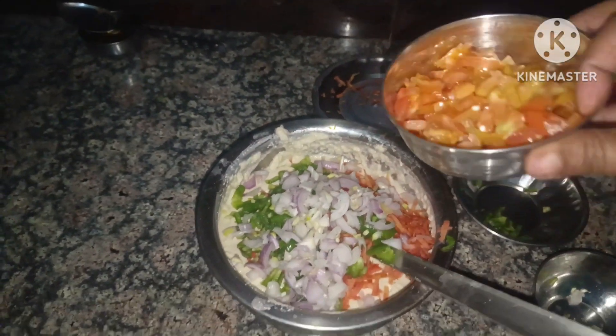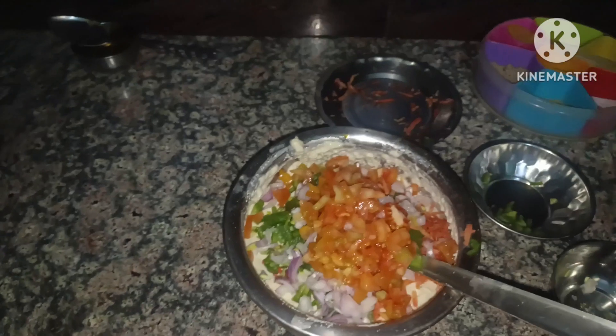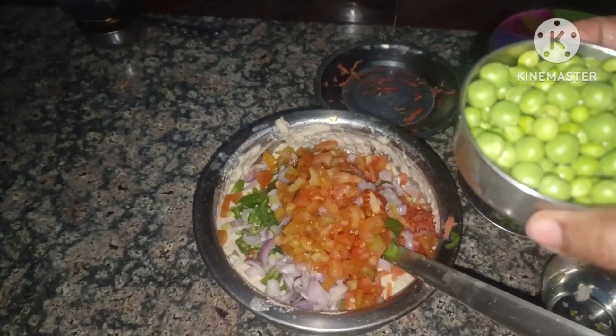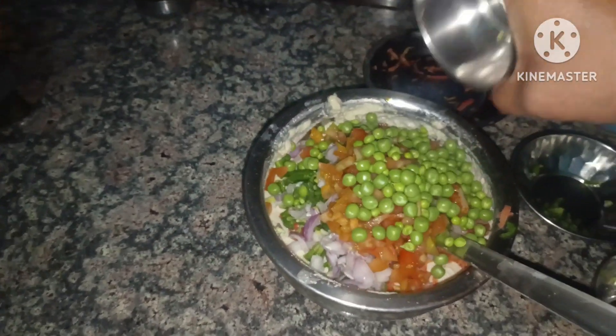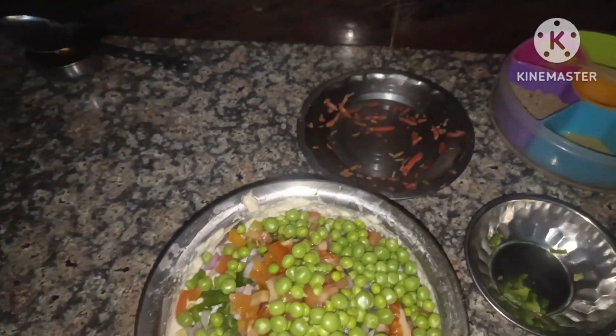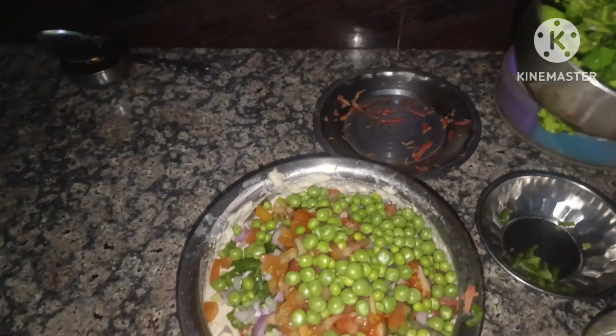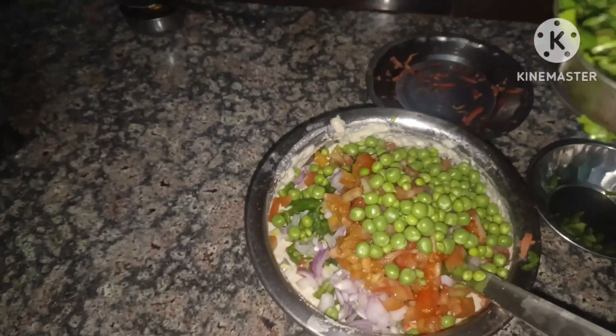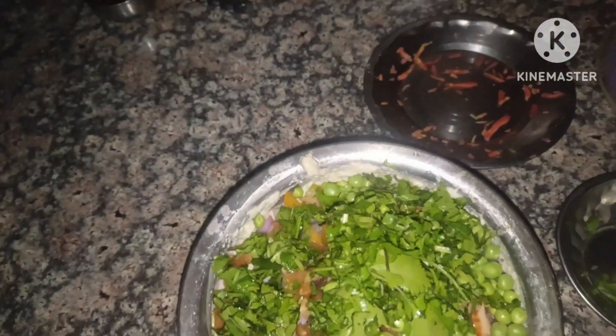I will mix it in 2 tomatoes and cut it into small pieces and mix it in. Then I will mix in 1 cucumber and 2 more tomatoes. I will mix it in a very good way. If you add vegetables, you will be healthy.